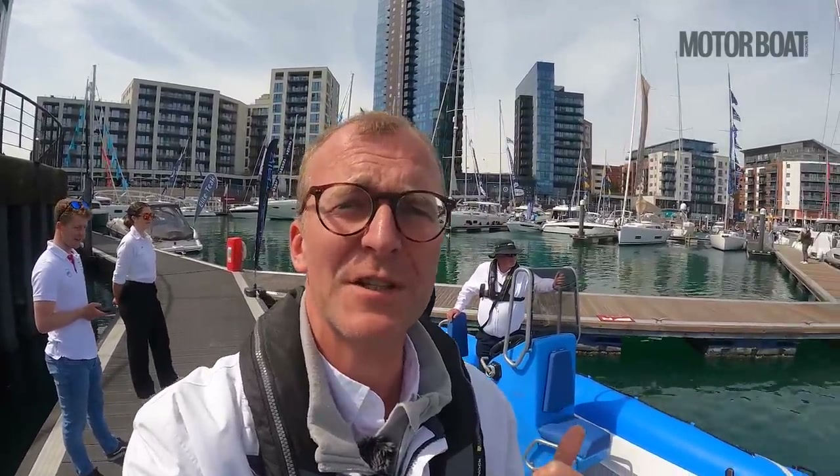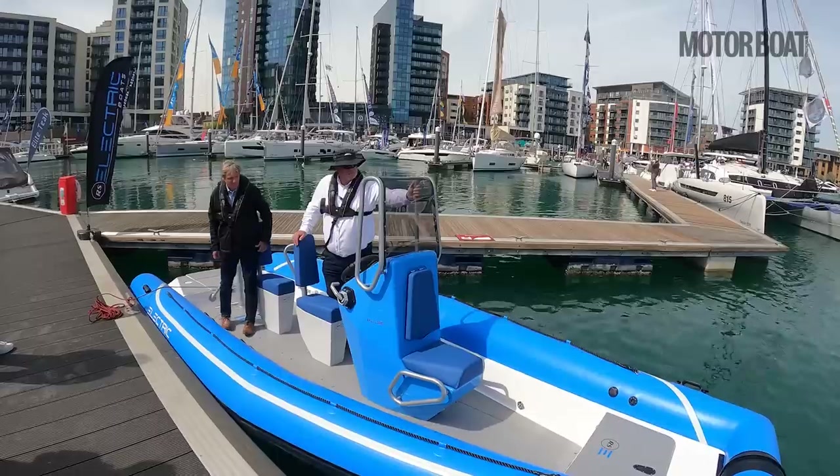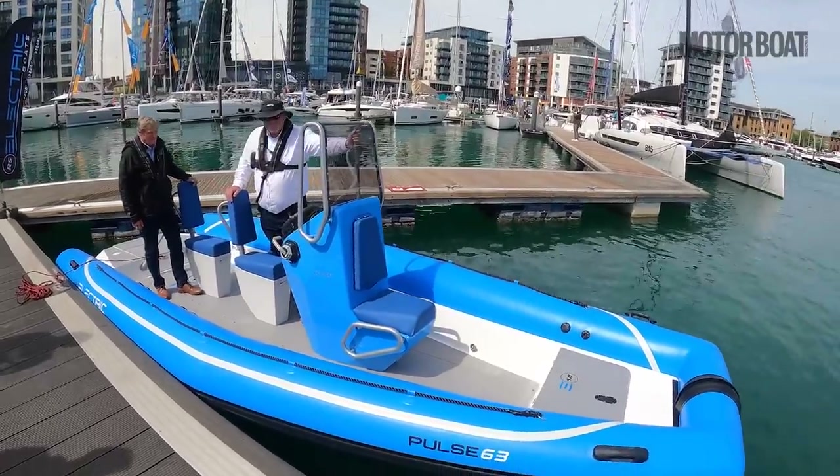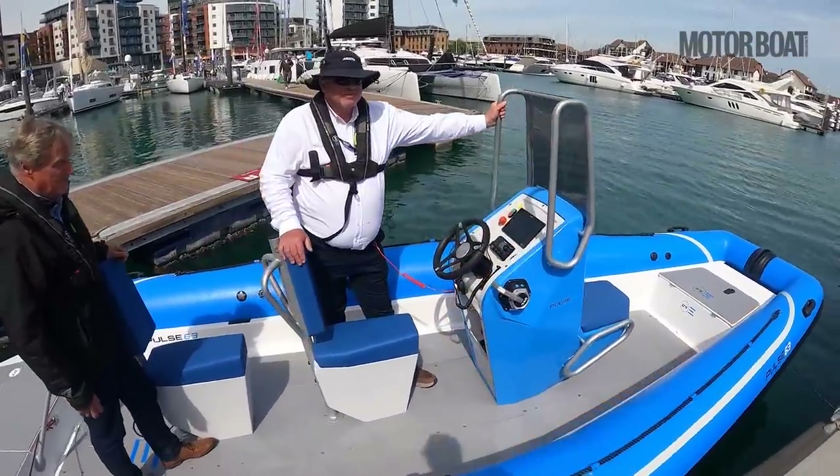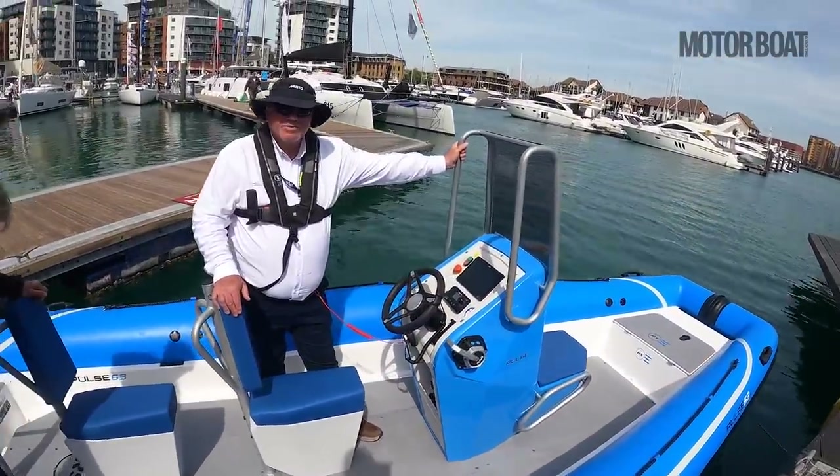Welcome to the South Coast Boat Show where we've got an opportunity to try a very interesting new RIB. This is the RS Pulse 63, an all-electric RIB and in fact the first electric RIB that we've yet seen. So let's take a closer look and jump on board.